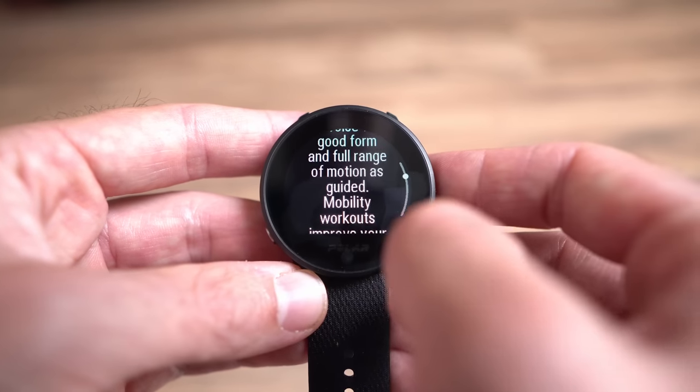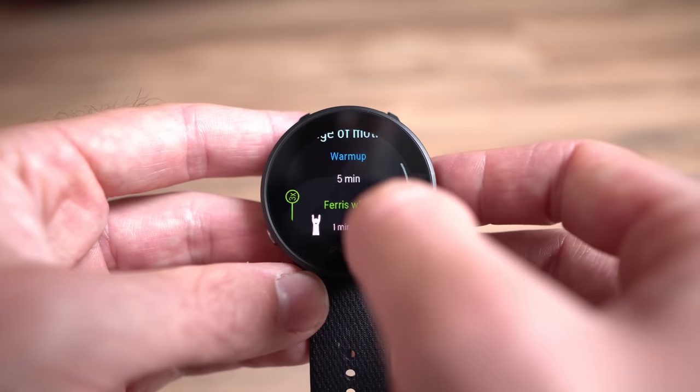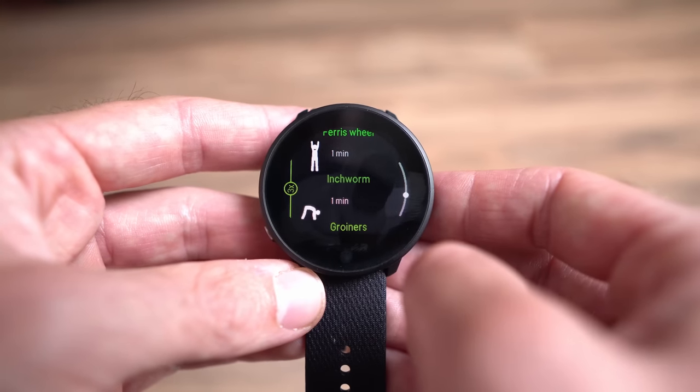There's also FitSpark, which takes your previous activity data and trends to suggest companion workouts. For instance, if you went on a really long run, it might suggest mobility training the next day. It can make valid suggestions based on your trends and activities, which is helpful for people who don't really know how to train. Swiping up from the bottom gets you into your notifications panel, giving you all your notifications from your phone — Facebook, Google Hangouts, iMessage, whatever.